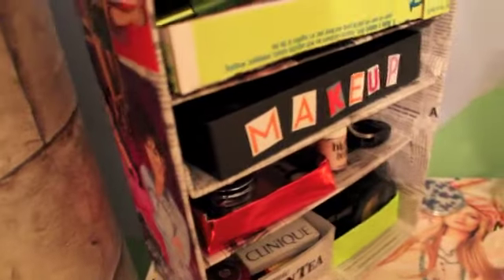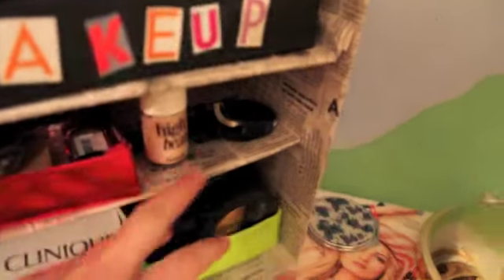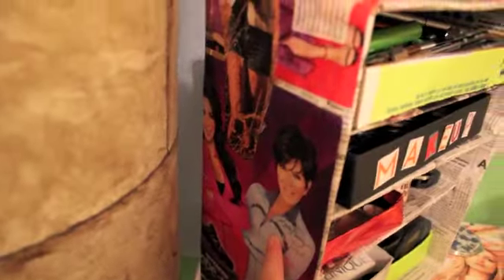And it is decorated. I put newspaper on the inside of it, and then on the outside I put magazine stuff. And this side you can see more.